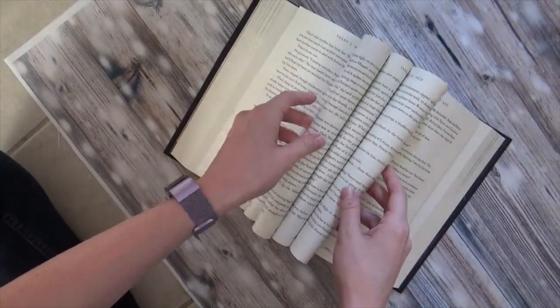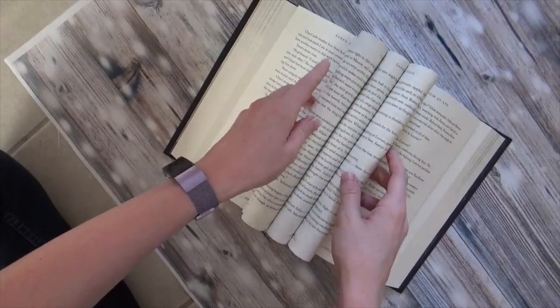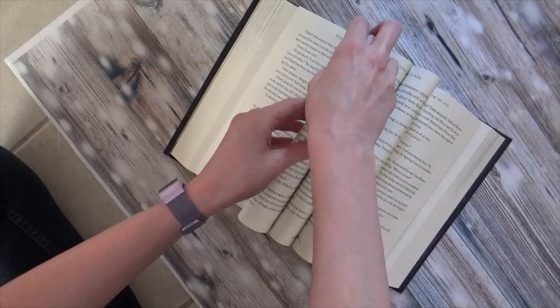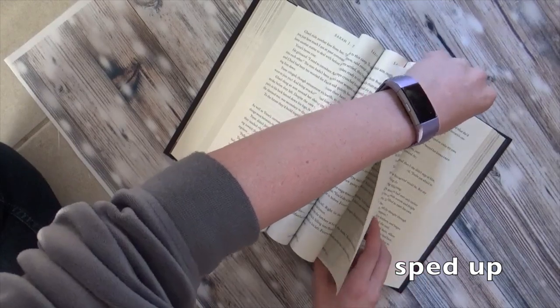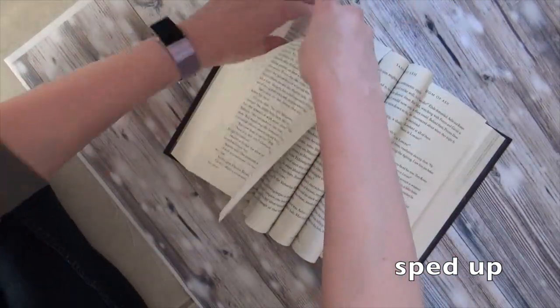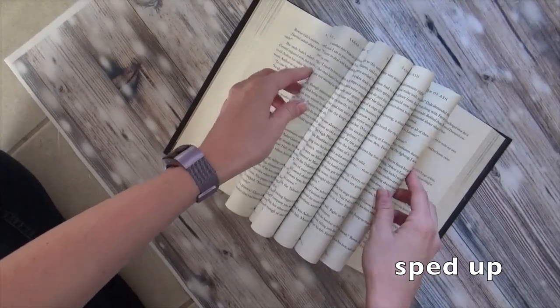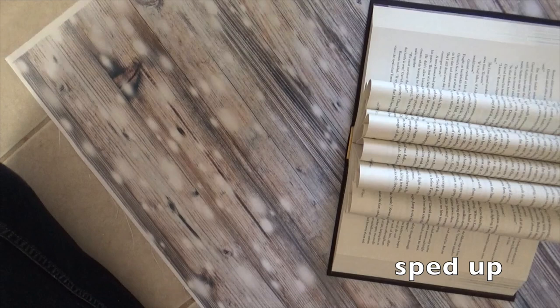If you want bigger loops, you can take the pages left loose and kind of tuck them very, very loosely. I recommend doing that last because those pages aren't going to stay very well. It doesn't look like much from the top, but if you look at the side, it looks really, really cool.